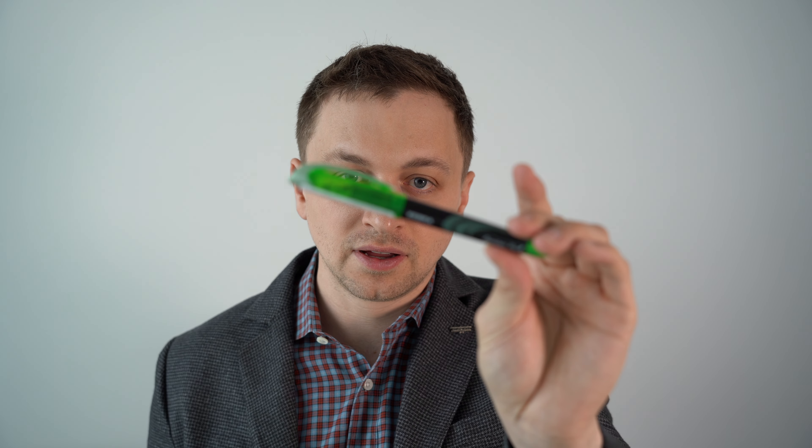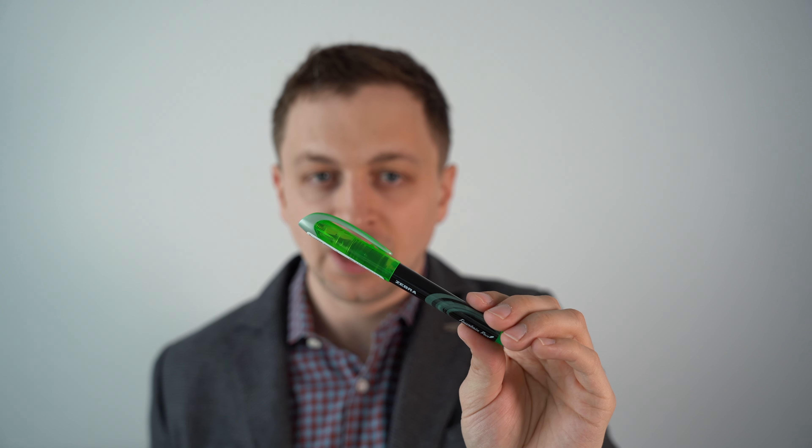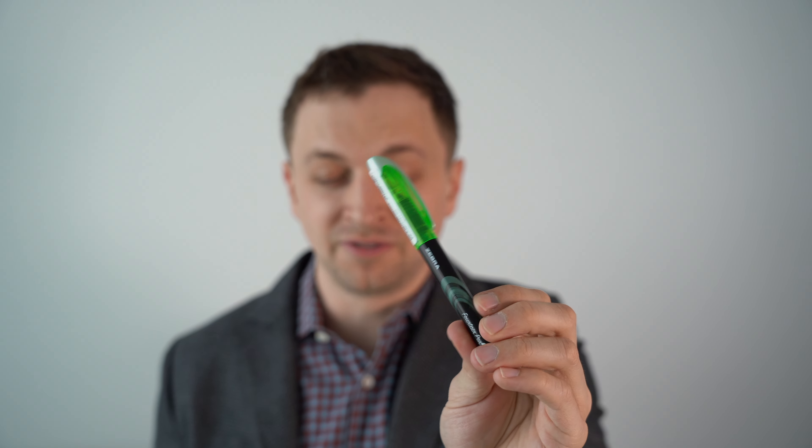We have the Zebra fountain pen, the disposable — this is a good pen. I've had multiple of these. It's the same nib as on the Nakabayashi, so maybe that Nakabayashi was just a bad sample. This one writes very nicely. It comes in the same seven colors as the Pilot Varsity. It's a little bit more expensive at $3.14 and it's made in China. Looks-wise, I think it's kind of a wash between this and the Pilot Varsity. It's a good pen — I do recommend these.